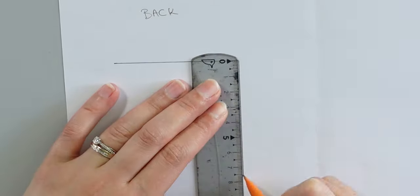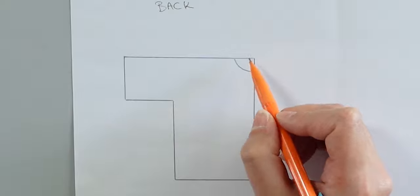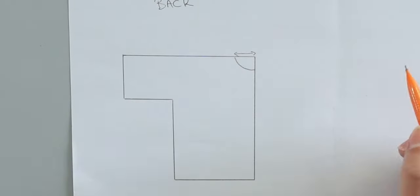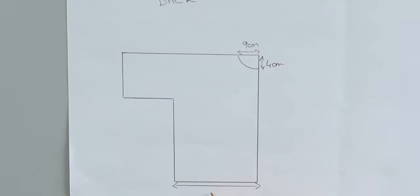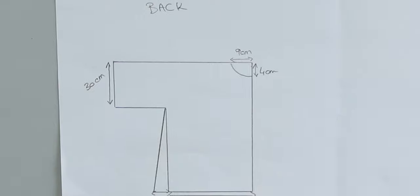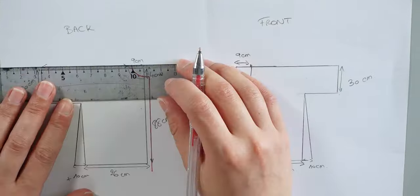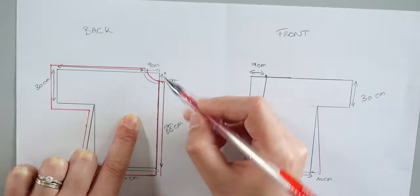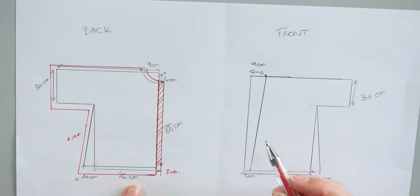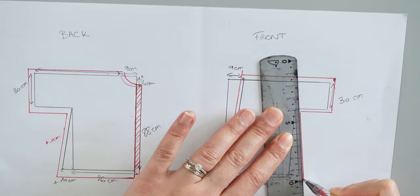For the back, do the same drawing, but instead of having a line for the front facing, we will draw the neckline. For that, take the two measurements of the neckline, divide them by two, and illustrate them like this to draw your neckline. For the front and the back, add 1cm seam allowance around your pattern, except for the middle back and the bottom. The seam allowance for the bottom will be 2cm for the hem. If you want, you can draw a curvy line under the sleeves.